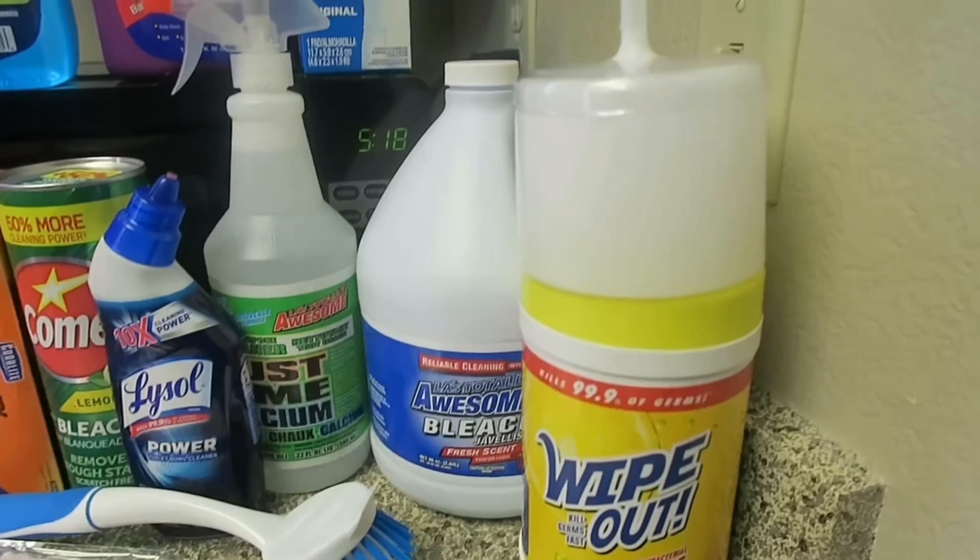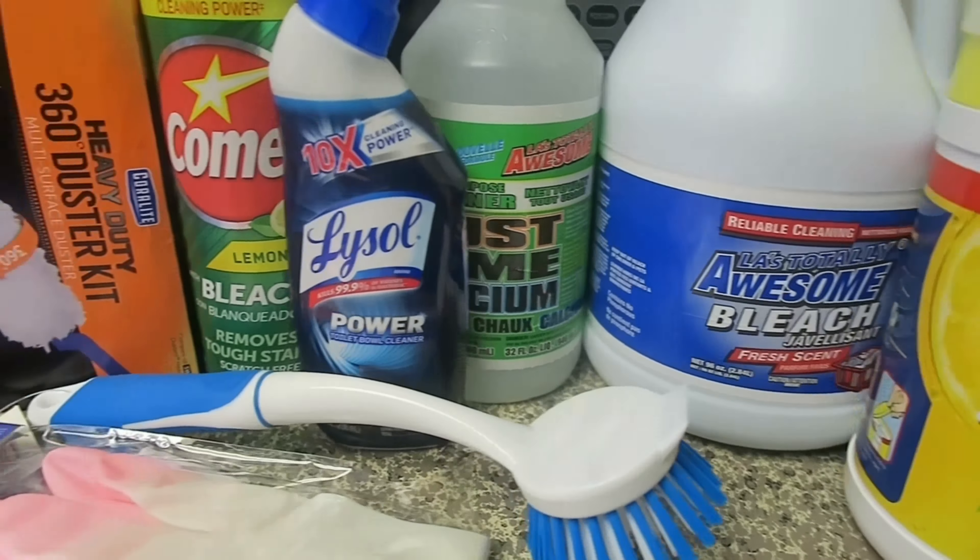Hey guys, so these are all the products I picked up from the store so we can clean this dirty house.